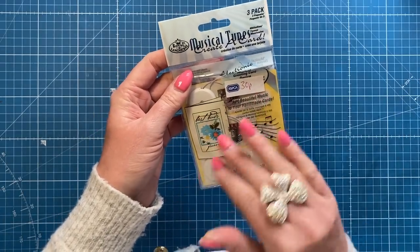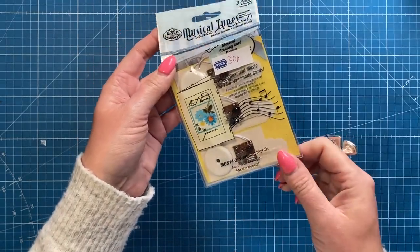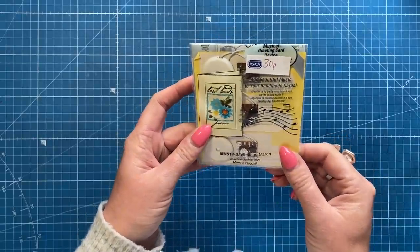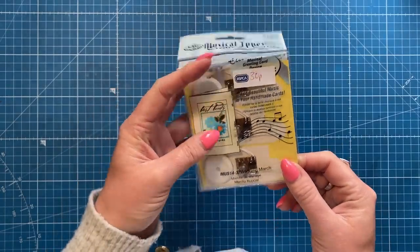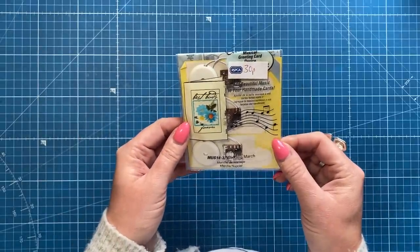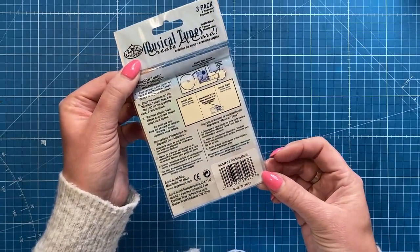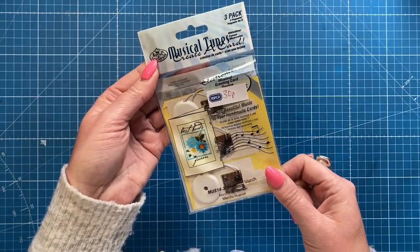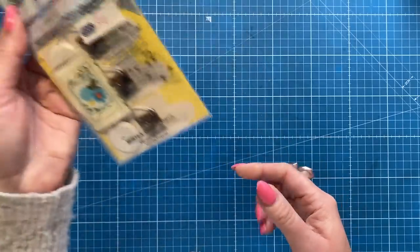I picked these up from the RSPCA for 30p. They're called Musical Tunes - it's the wedding march. I thought how cool would that be on a wedding card! I've got no plans to make one yet but I'll try to remember. It has to be a card that opens rather than a pop-up. They're pretty old with no date on the back, but fingers crossed they still work.